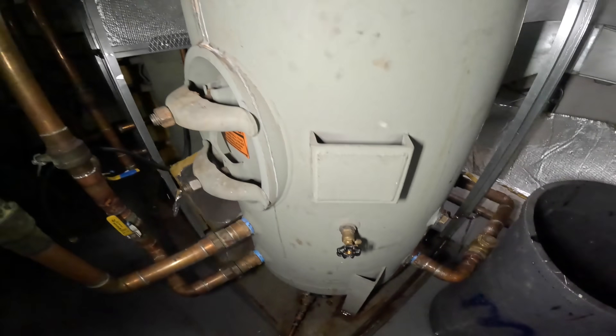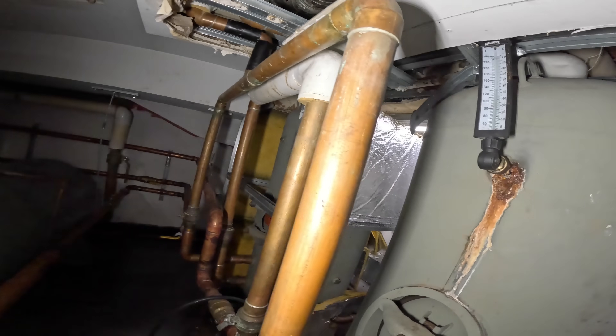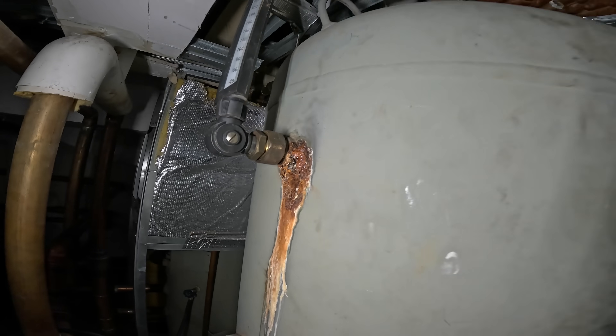Hello everyone and welcome to Jumper Man Tech, where we specialize in HVAC for do-it-yourself DIY. Today we have an emergency service call — this hot water tank exploded.